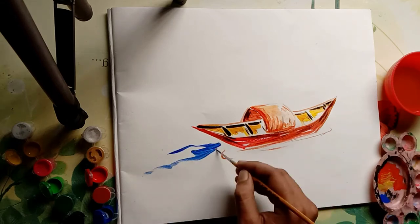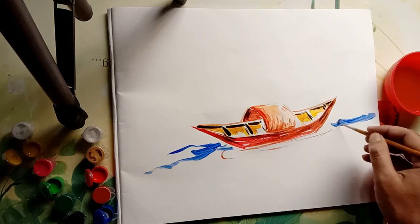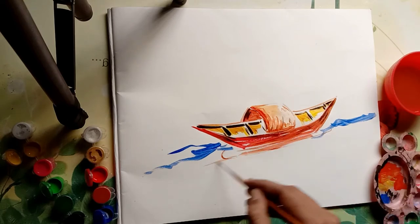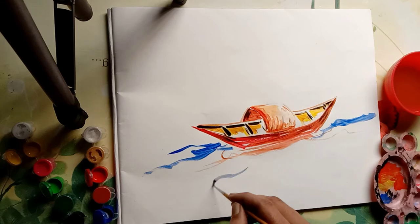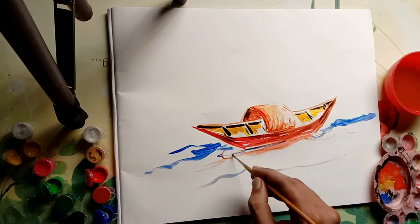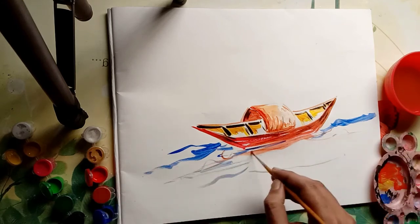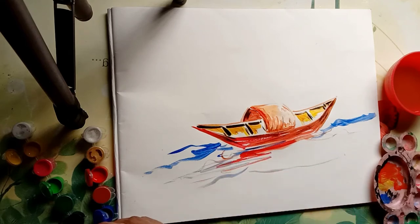I am making a river — there are no rules, just make it. You know, once Pablo Picasso said: 'Learn the rules like a pro so that you can break them like an artist.' He said it very nicely. Since there are no rules for an artist, when an artist breaks a rule it becomes a style.